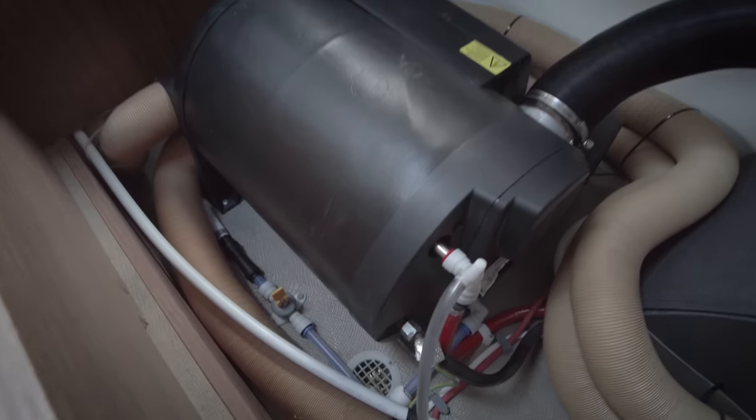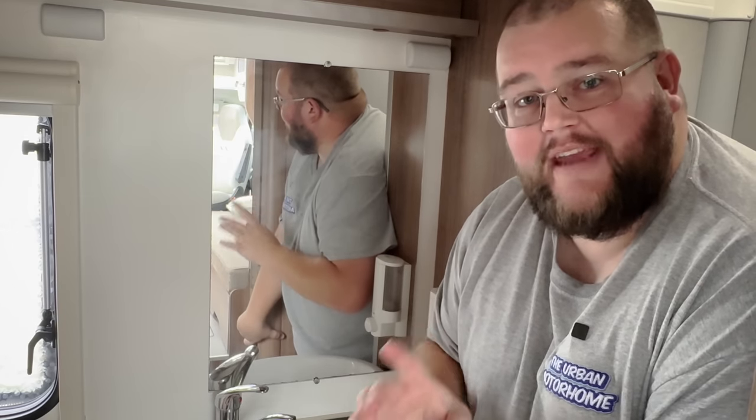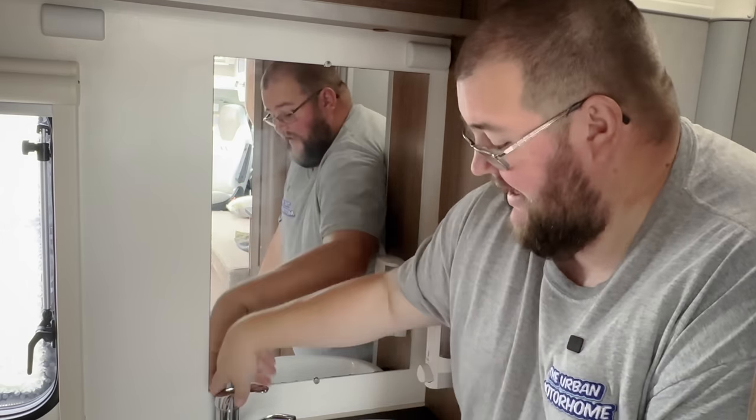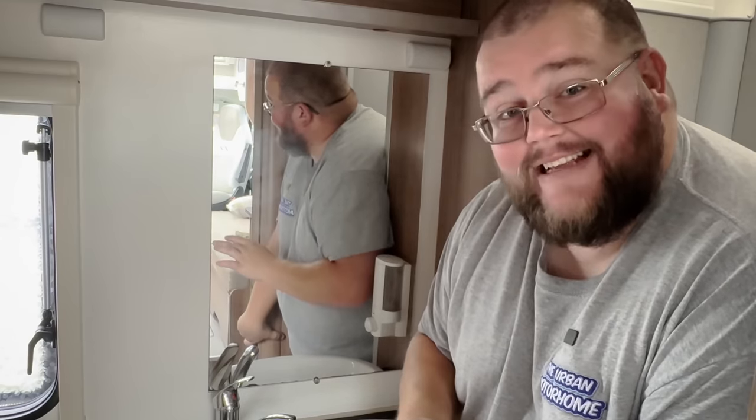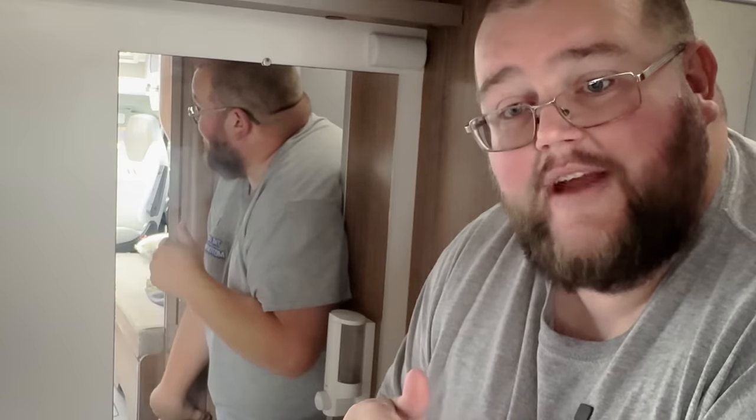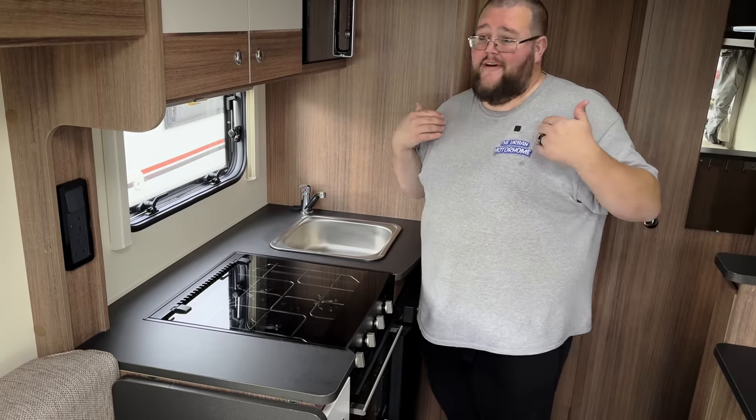Drain your water boiler too — there'll be a tap near it; just flick it and the water drains out. If you have a newer motorhome with frost protection, there's a manual frost protection button you can press to drop all the water out. Get rid of all water from the fresh tank, grey tank, and boiler. Don't forget the taps in the shower and bathroom — leave those open, and place the shower head on the floor so any remaining water in the system can drain out through the shower tray.